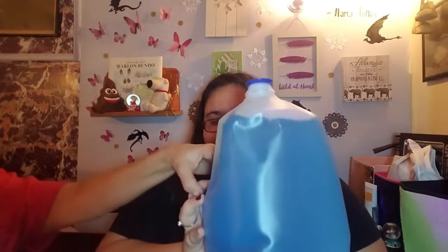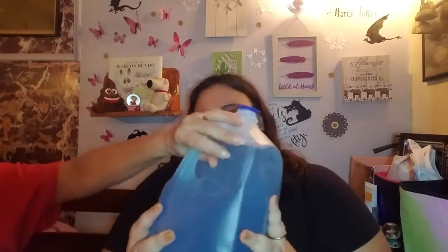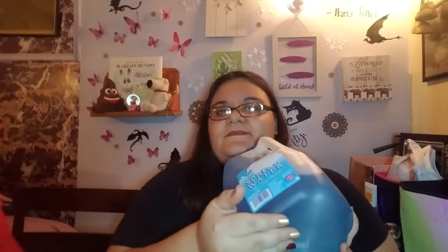And we printed this label out, and we're going to slap it on. We're going to do it on the other side here because, as you can see, it says spring water. So let me put the glue on it.